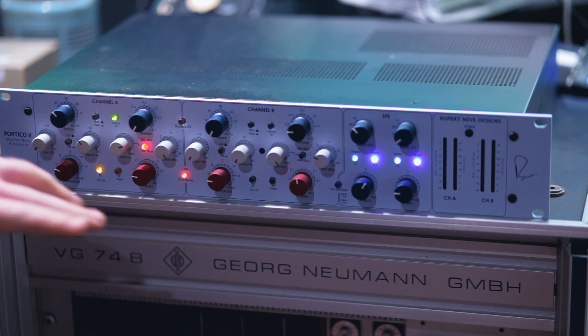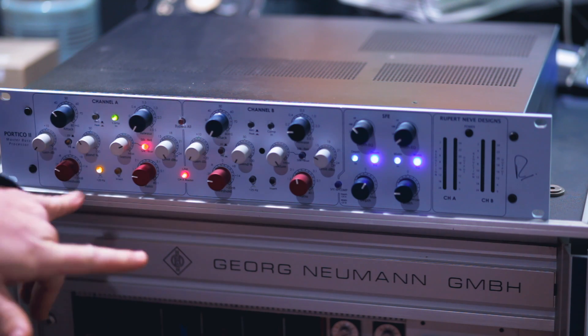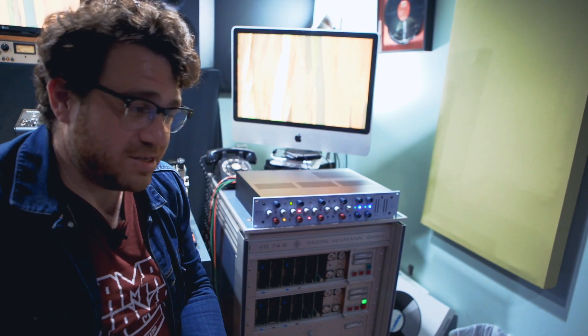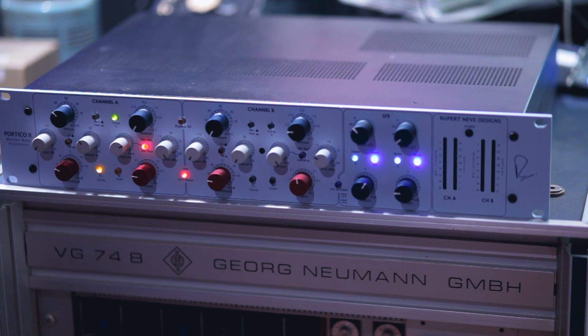The versatility of the onboard compressor — being able to use it in a stereo mode or in a mid-side mode — that was kind of the deal breaker that made me need this unit, because I deal a lot in mid-side. Records are cut in a mid-side fashion, so being able to control the level and dynamics of the stereo image is super helpful, and being able to do it without having to repatch or do anything weird by just simply pressing a button and having that control.